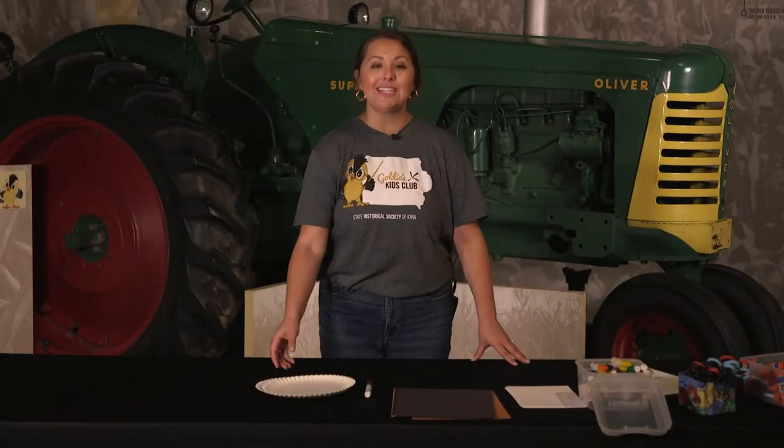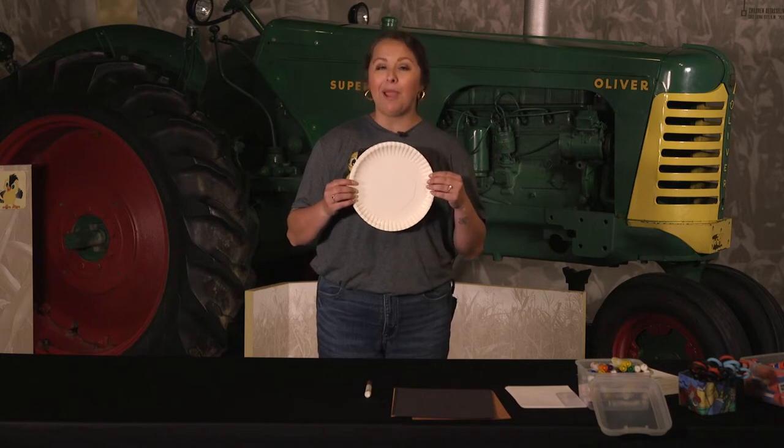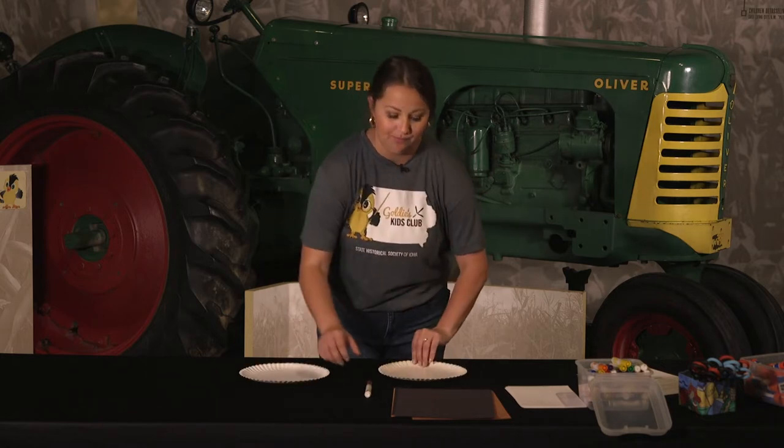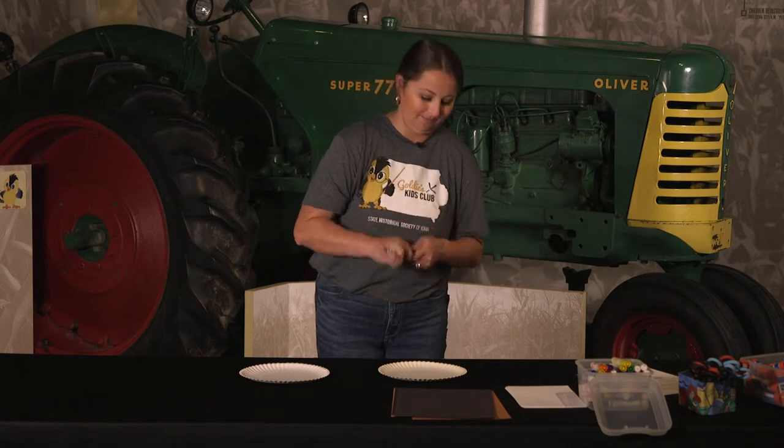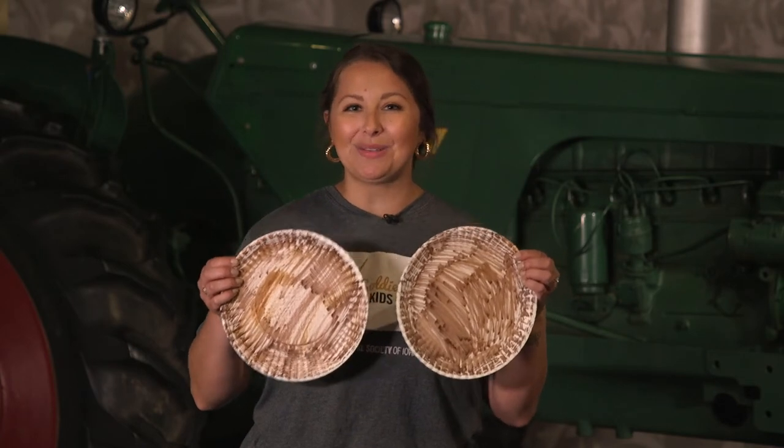The first step of this craft is to take both of your paper plates and color them — or you can also paint them — the color brown. Once you have finished coloring both of your paper plates, you can go ahead and set those aside for now.